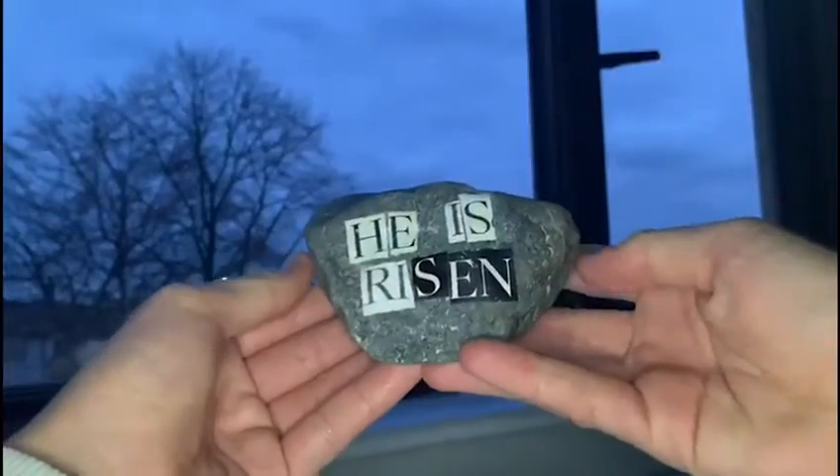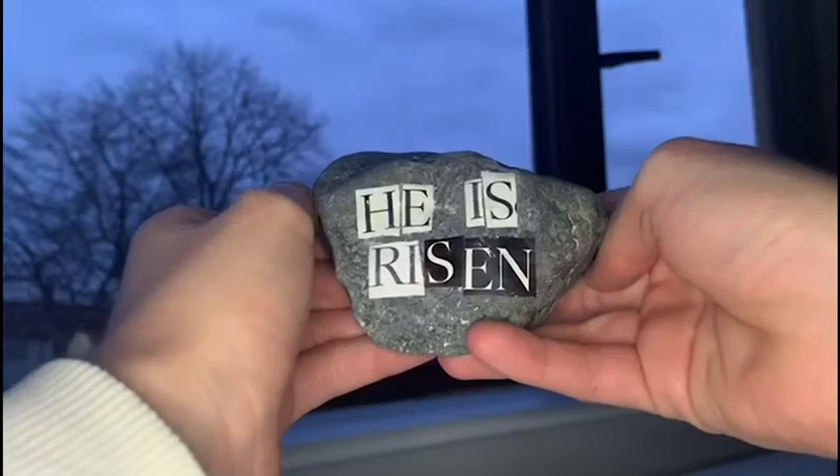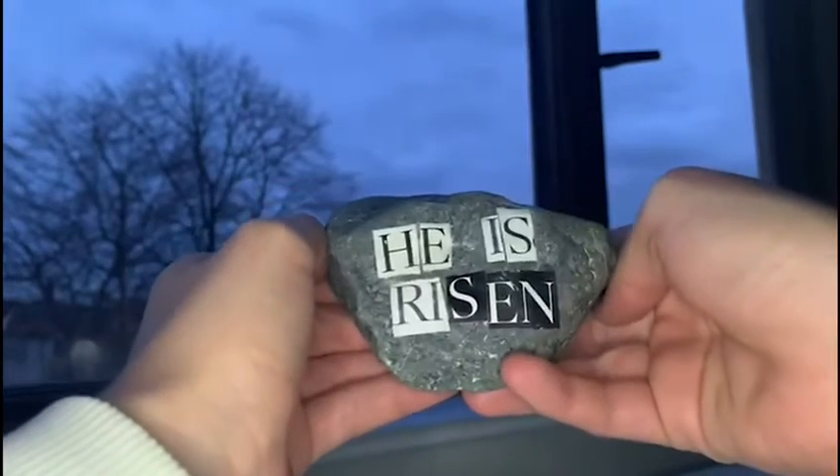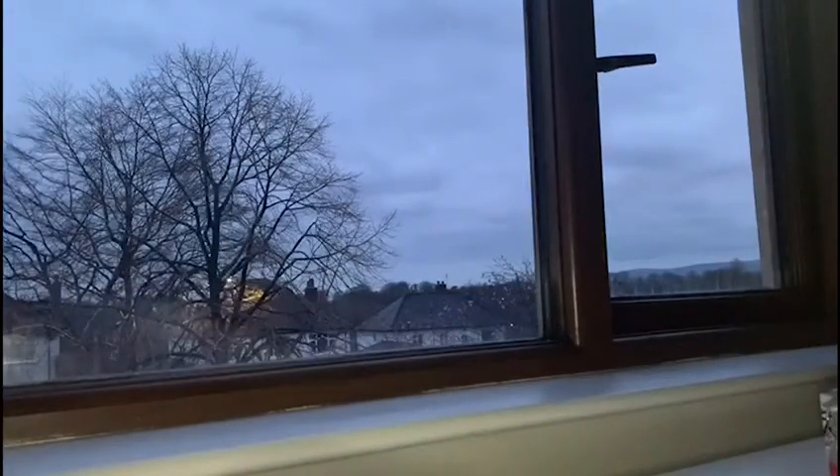Then we have this one which is a little bit different. All I did was cut out some letters from the newspaper to spell out 'He is risen' and stuck them on with PVA glue. It's a bit different because it uses letters from a newspaper.